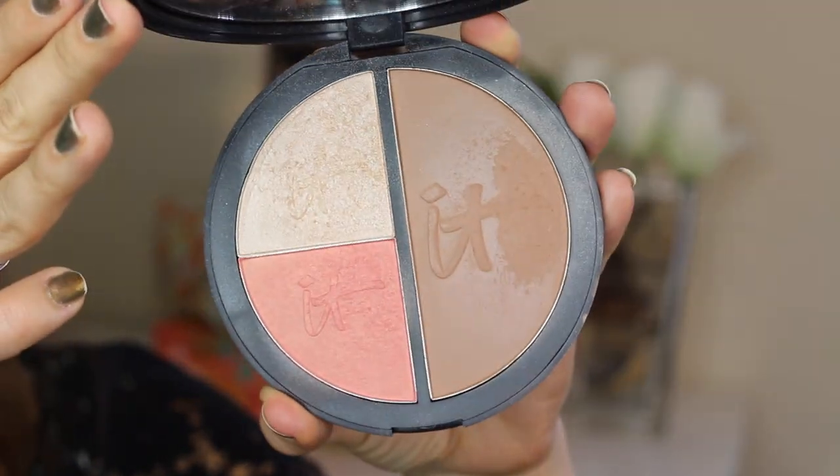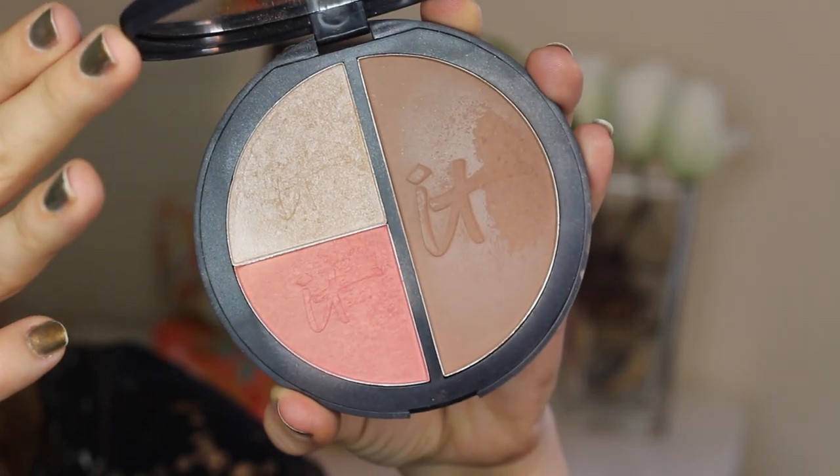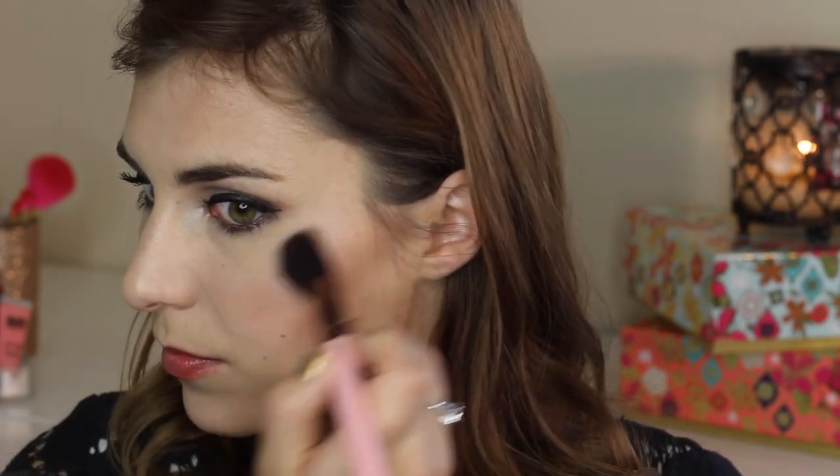The process is still the same. I apply bronzer in the hollows of my cheeks, in my temples, and down along my jawline. Then I go in and apply the blush from each palette to the apples of my cheeks, buffing it back towards my hairline. Then I go in with the highlight shade from each and apply that to the tops of my cheekbones.